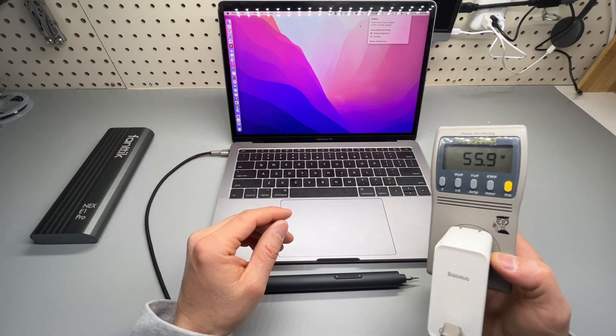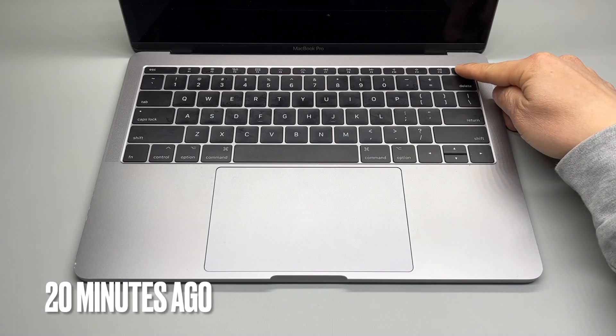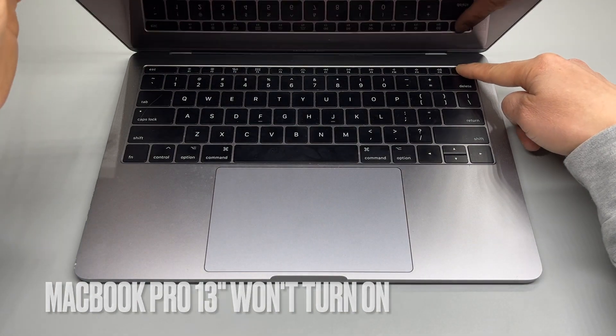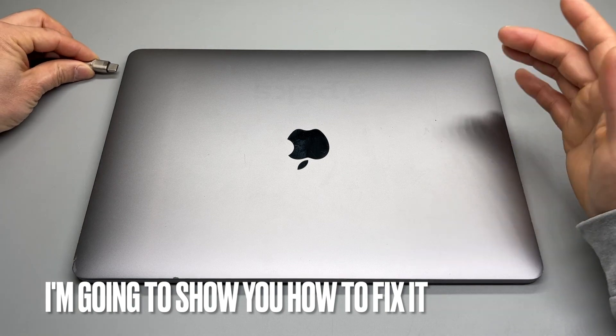I was able to fix a non-working MacBook Pro in under 10 minutes. My MacBook Pro won't turn on after holding the power button for more than 10 seconds following Apple's recommendation. And this is how I was able to diagnose the problem and fix it.